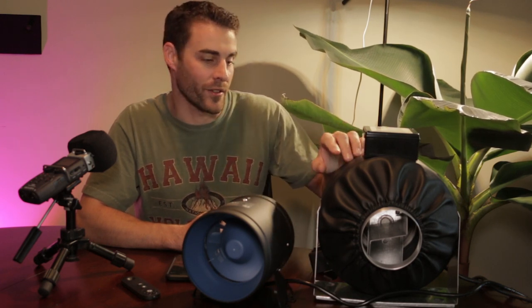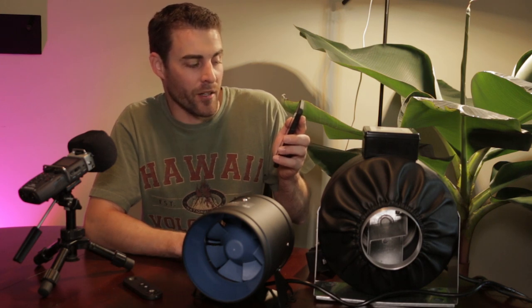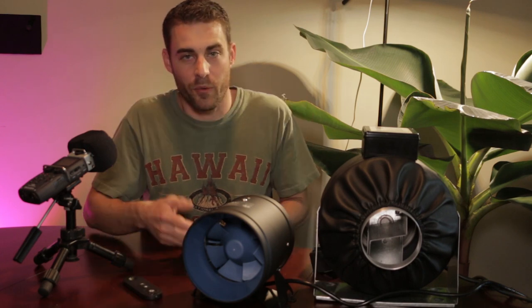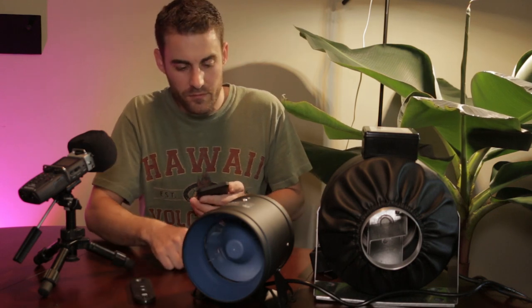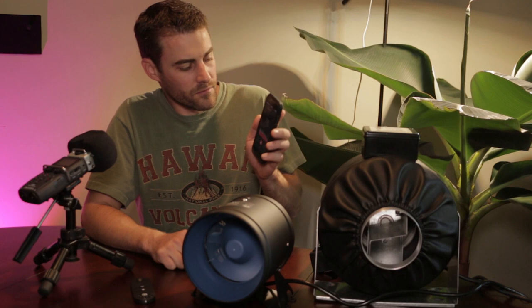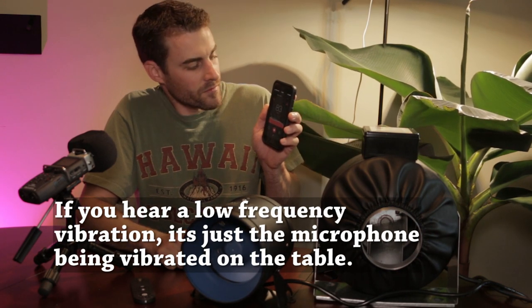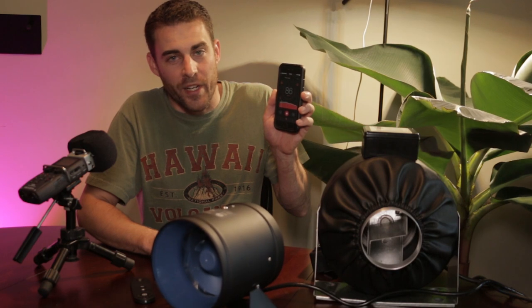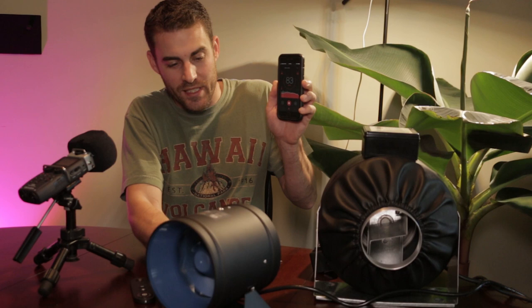Now we're going to turn the 4-inch AC duct fan up to max. On its highest setting, it's putting out about 85 to 88 decibels. Then turning on the TerraBloom at its max setting, it comes in at about 83 to 84 decibels — and the fan is putting out so much pressure that it is actually pushing itself along the table.